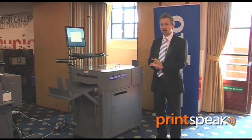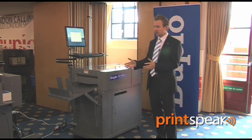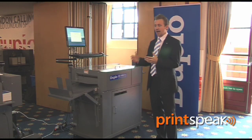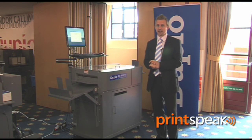The DC615 Pro is the latest in our slitting, cutting, creasing family. Slitting, cutting, and creasing enables you to cut and crease any application — from a business card, a postcard, an A3 poster, an A4 folded brochure — you name it, it can almost always be finished on the DC615 Pro.